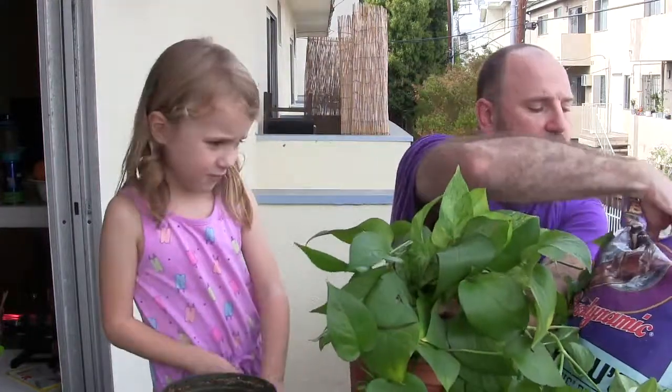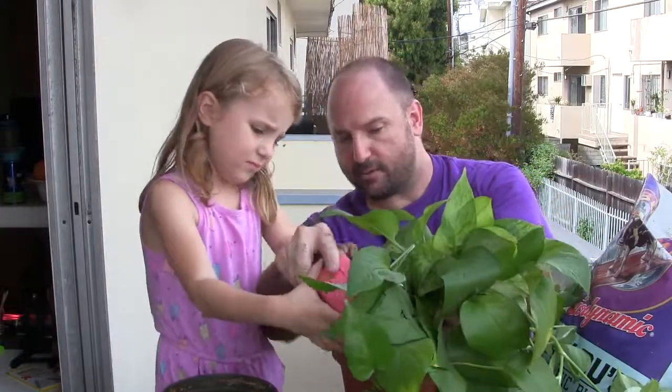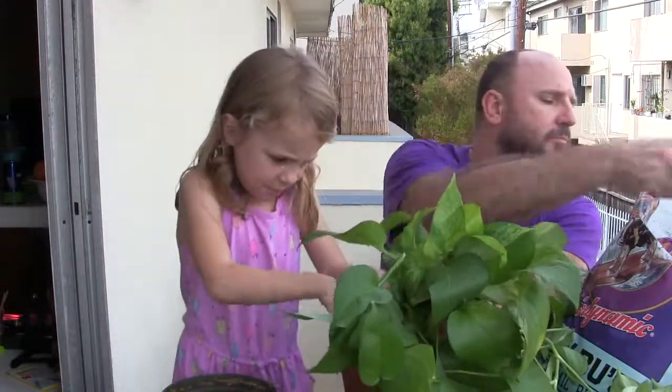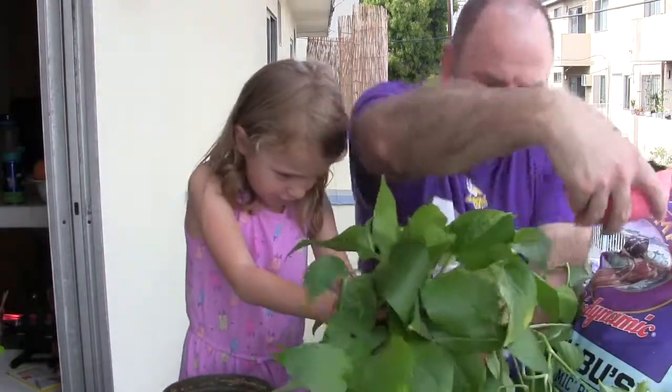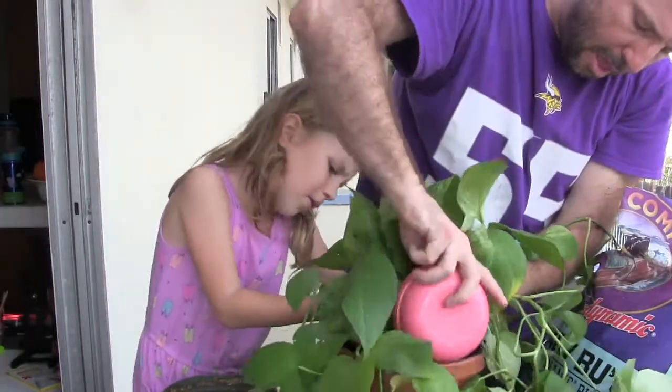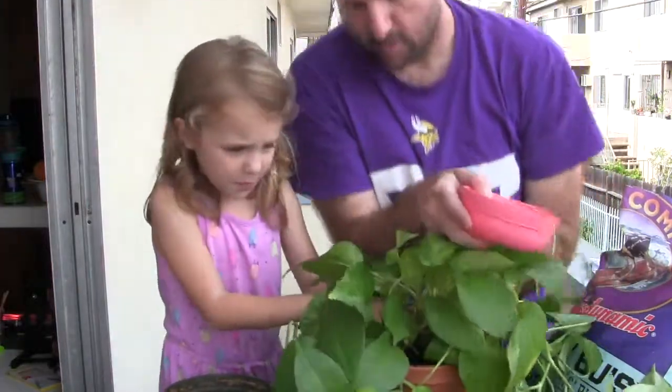Now we're going to fill in a bunch of soil. I'll pour it and you pat it down. And you have to make sure no leaves are in the pot. This little one is in the way — you have to move it. You're trapping the little baby! Sorry, baby.